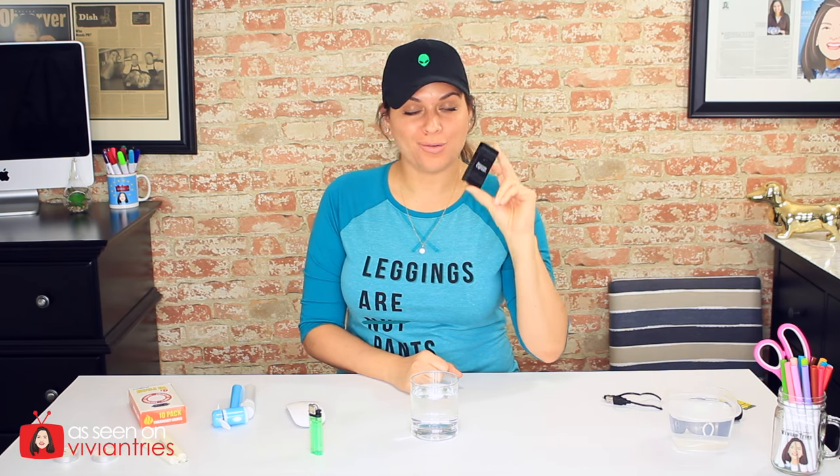I stopped the video for the second time. I had this thing charging for one hour and it is still not completely charged. I'm not sure how much juice it got, but it better be enough to complete this video. Otherwise it's going in the trash, Mr. Atomic Lighter. I shouldn't have to charge this little thing for more than an hour. I'm going to dunk it in water.